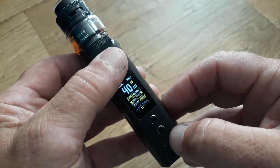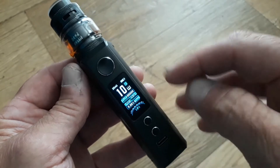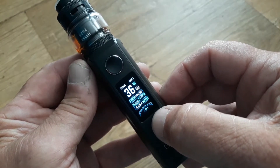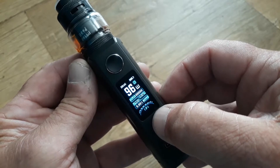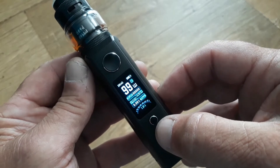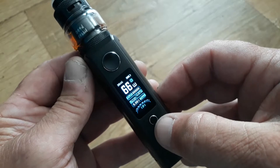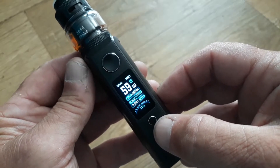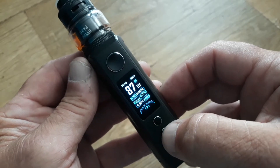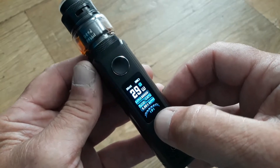If we press three clicks again, we go into RBA mode, as denoted by the 'R'. Now you're able to use whatever wattage setting you want — if you want a really hot vape you can do so. The wattage parameters are basically unlocked; do what you will.